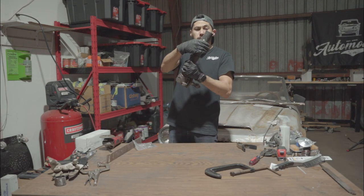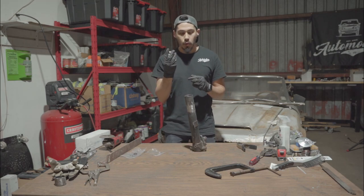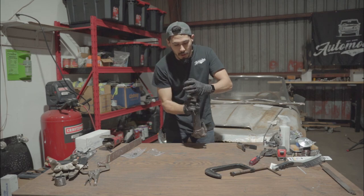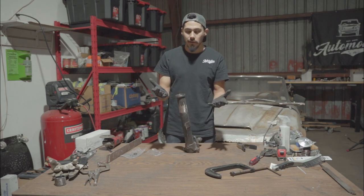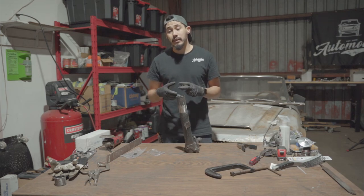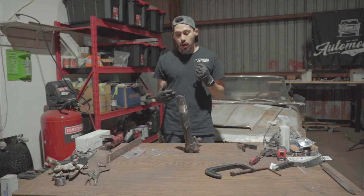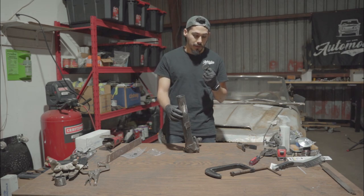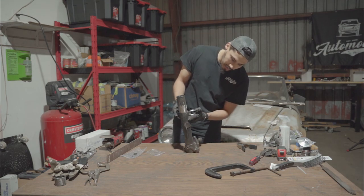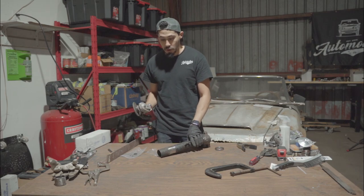We ended up grinding all the weld marks and it looks pretty good. A common question people have is about fitting the perch - when you try to put it on it won't even go on. You can try to pound it in from the top and force it, but it will not go in. A lot of times it just has a lot of buildup and dirt on the casting. What I would do is grind it all the way from about an inch off the bracket up and take all that junk off - you should be able to fit it on there.